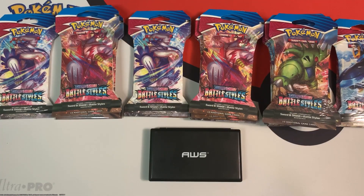Hey everybody, Collector Cousin here, and today I'm going to open up some new Pokemon Battle Styles packs. In this video, I'm going to weigh these packs to see if the set is weighable.